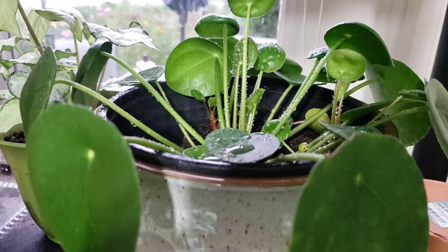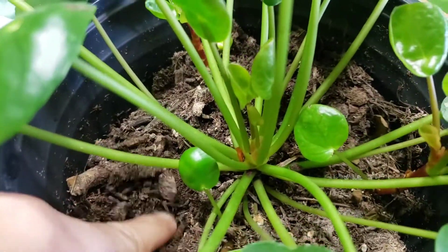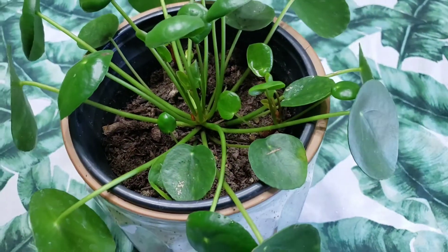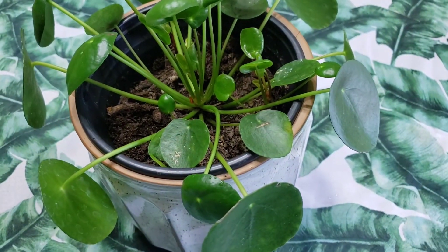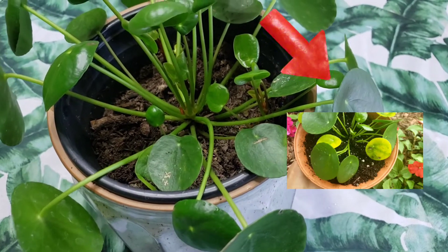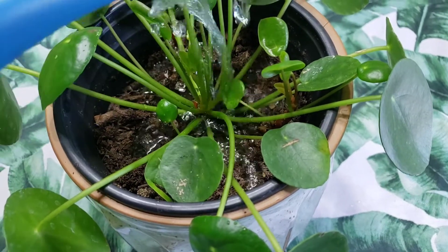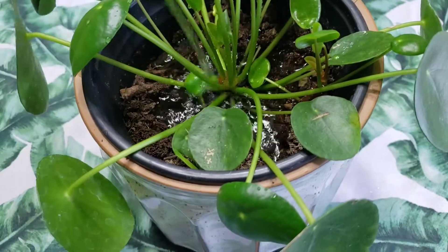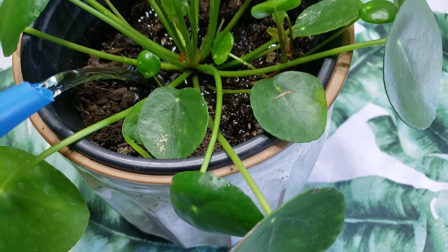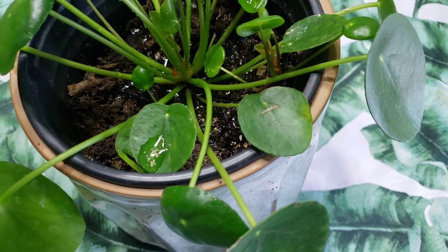Let's talk about how I water these plants. I always make sure that the soil is dry before I give them water, because last year my pilea was damaged because I think I overwatered it. Now I make sure that before I water them, the soil is dry. I'd rather them be underwatered than overwatered. Just make sure that you don't overwater the plants.